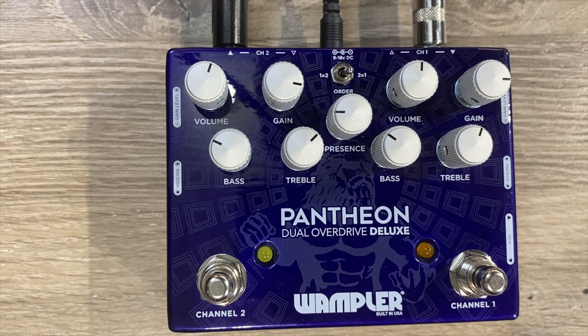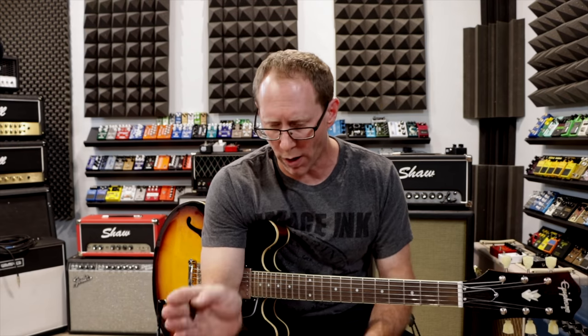If you had two metal zones running together, I'd probably say the same thing — probably a bad idea, going to be really noisy, probably going to turn into mush. You need some definition there. Being a dual pedal, one of the things I like to do is set one up for fairly clean-ish and then one up for a little more dirty. When you stack those together, then you have a third tone.